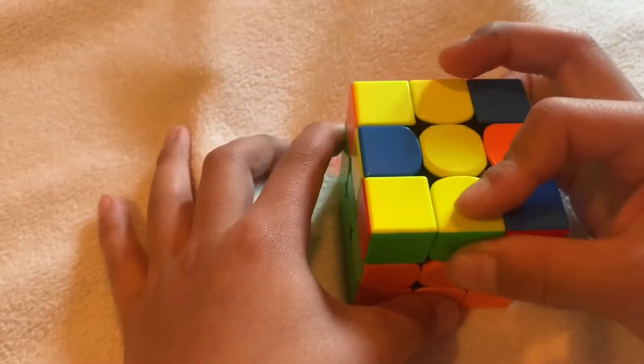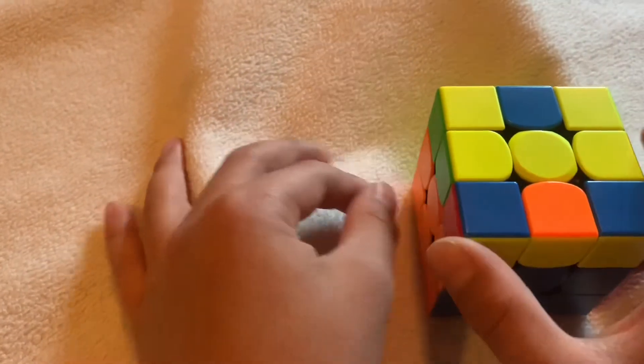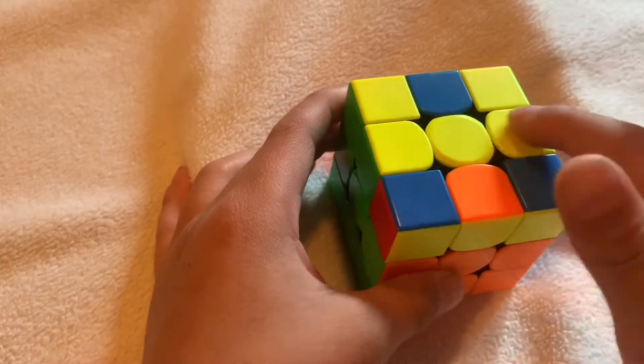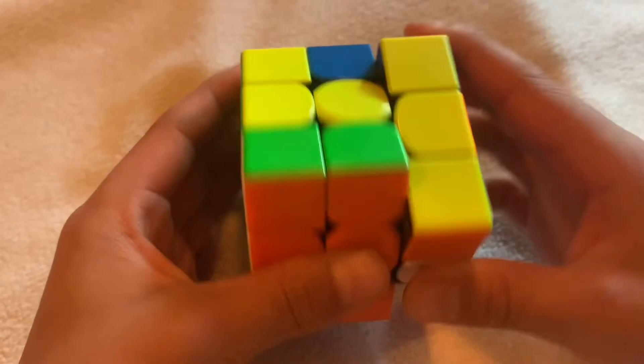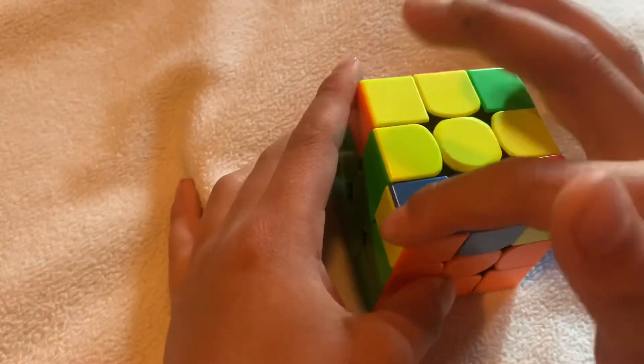If you have a line, rotate it so it's horizontal — or turn the top until it's horizontal. Turn the front, do the algorithm up, twist, down, undo the front move, and you've made the cross.